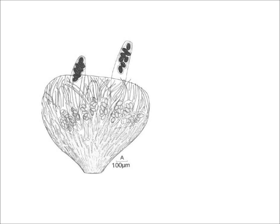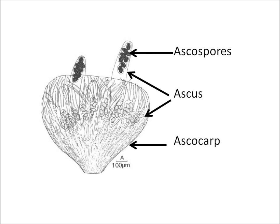The fruiting body of Ascobolus is called an ascocarp. Contained within the ascocarp are the special cell types where meiosis takes place, each of which is termed an ascus, and inside each ascus eight ascospores will mature. These spores will then be dispersed from the ascocarp, the fruiting body.